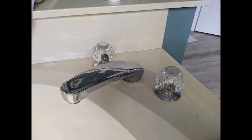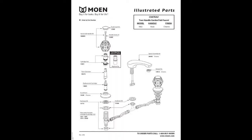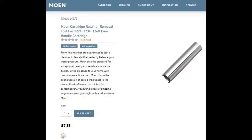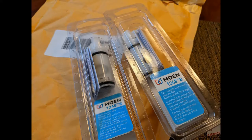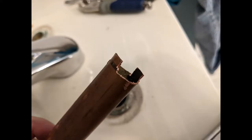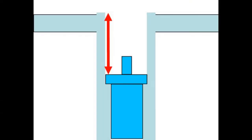This video is about a Roman tub faucet that was dripping. It's from Moen and it had been dripping for a long time, so I went to the Moen site, found the part, and it said I needed an extra tool to do the job. I requested the cartridges and the tool, but they only sent the cartridges, so I made my own tool, pulled out the old cartridges, put in the new ones, and got them seated.